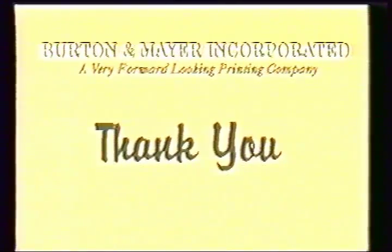I hope this videotape has been helpful in explaining some of the fundamental principles and operations of a modern print facility. Thank you very much for your time.